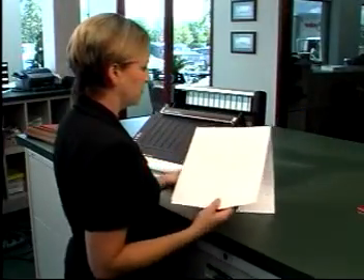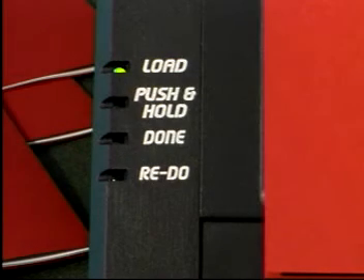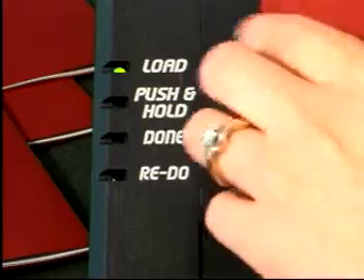A proper wire crimp is achieved when the top of the narrow loops just touches the top of the wide loops. This prevents pages from slipping out during shipping or use. The convenient LED display helps guide you through the three easy steps of wire binding with the TL2900.